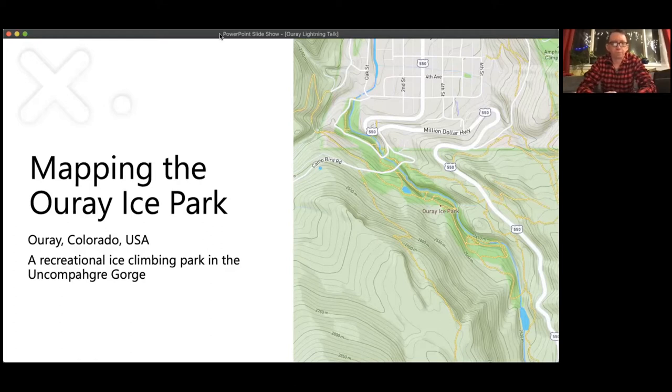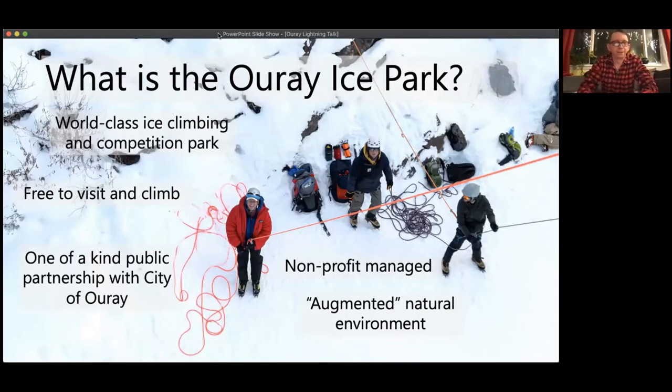The Ouray Ice Park is in Ouray, Colorado, which is in roughly southwestern Colorado. It's pretty far from Denver — quite a long ways away up in the mountains. The Ouray Ice Park is a recreational ice climbing park in the Uncompahgre Gorge, which is an amazing river gorge up there. The ice park is a gigantic, mostly natural area for recreational ice climbing. It's a world-class ice climbing and competition park.